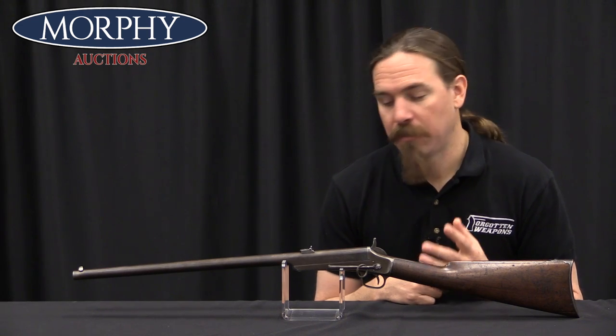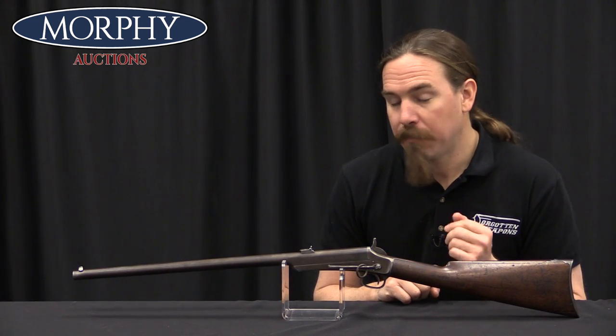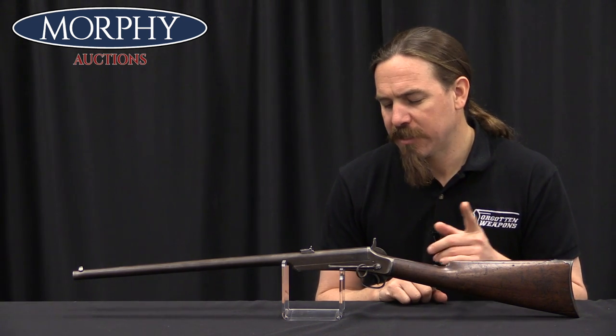So in 1867 advertisements appeared — you could buy these in 32, 38, or 44 calibre, you could get a carbine like this, and they also had light and heavy-barrelled rifle variations. They appear to have been able to basically go through all of the guns that they had parts for. We'll finish this up in a moment, but first let me show you how this thing actually works.